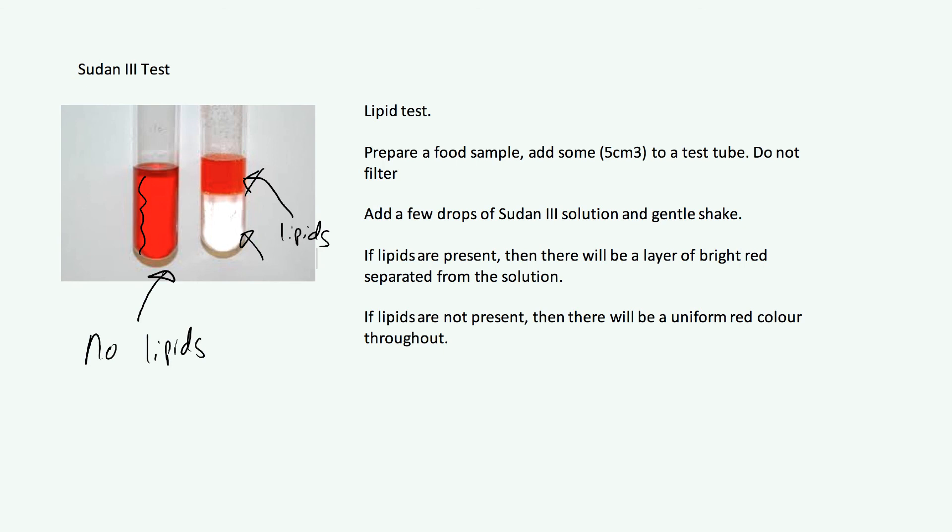That was quite a lot of information in a short time, but none of those tests are overly difficult. You need to know how to prepare your food sample, the details of each test, and the names — but you do not need to know why the tests work or what's in the reagents. Just remember those tests and what they test for, and you'll be fine. Please post any questions below or send a direct email, and do like and subscribe.